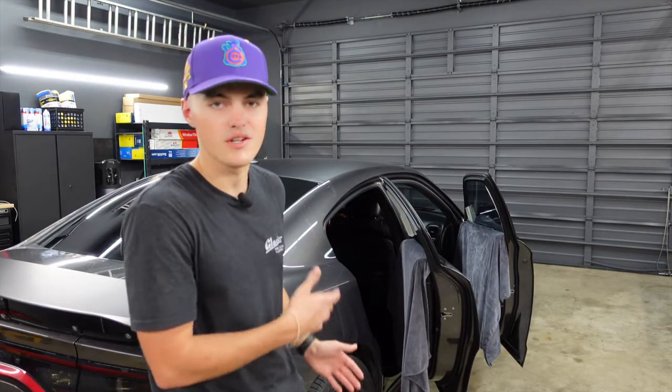Ladies and gentlemen, welcome back to another video. Today we have this 2020 Dodge Charger in the shop. What we're going to be doing today is removing the passenger side window tint and replacing it with Lumar's CTX 5% film. All we have to do right now is turn on our Jiffy steamer, grab our stool, sit down, and start taking off this old window tint. So let's go ahead and get started.